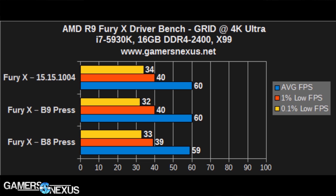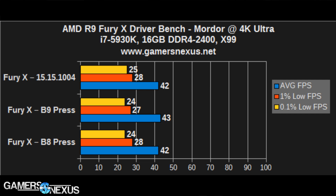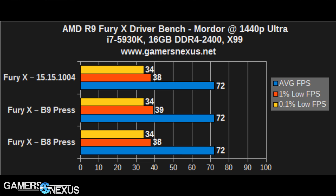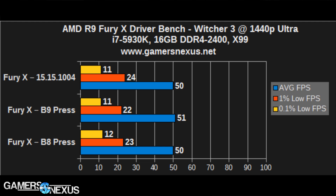As you can see from these results, there is effectively zero difference. There is a slight difference, but it's within margin of error every single time — normally one FPS in one direction or the other — and this was after averaging multiple test passes for each driver set. There is zero difference between the Fury X release drivers and the AMD press drivers.